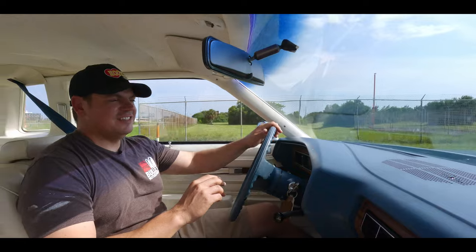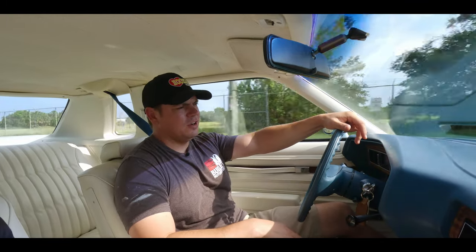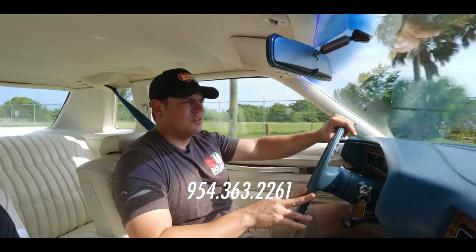Corners — it takes corners. You're sailing a boat. Great oil pressure. Our water temperature's good. We've been driving it for a while. We do have low fuel, so we are going to get to the artistic shots. This is what you want to put in your garage. If you have any questions, give us a call at 954-363-2261.